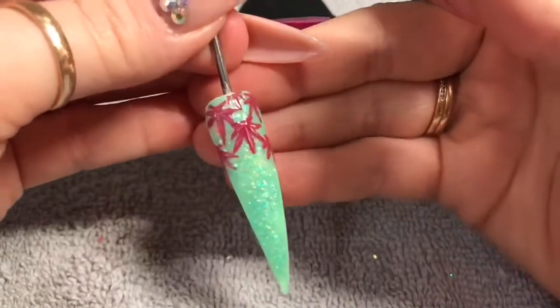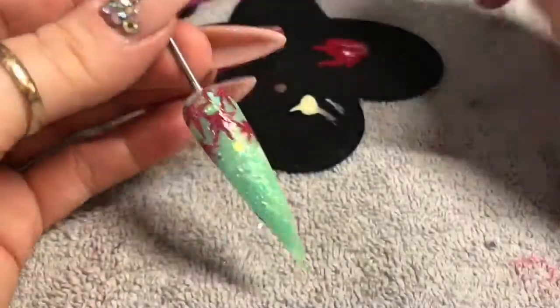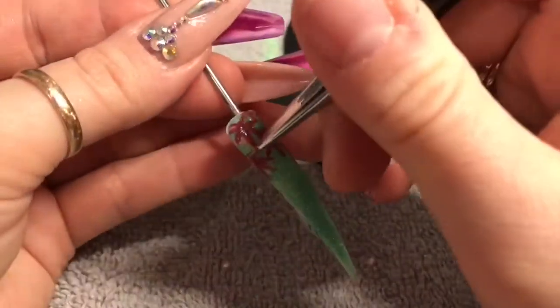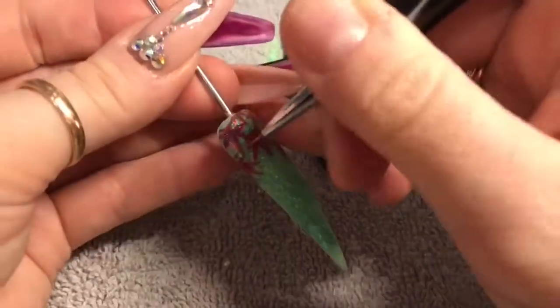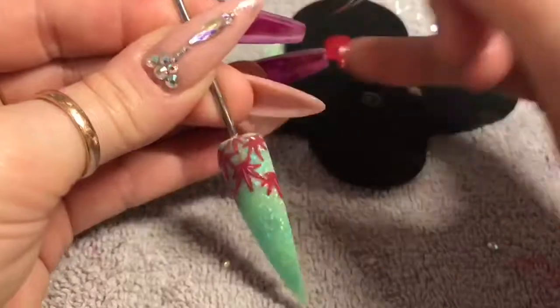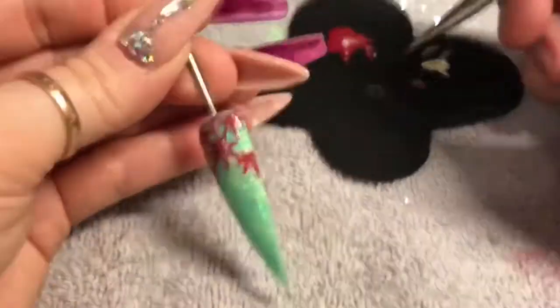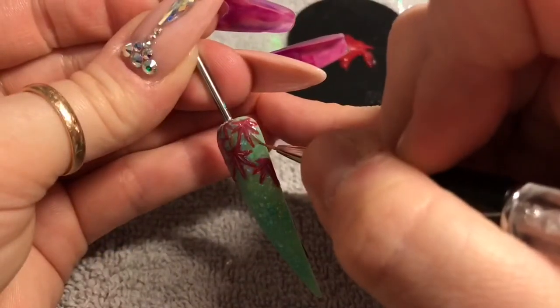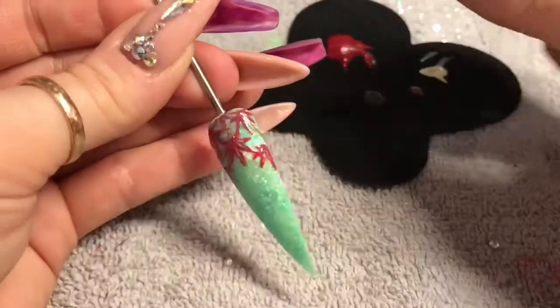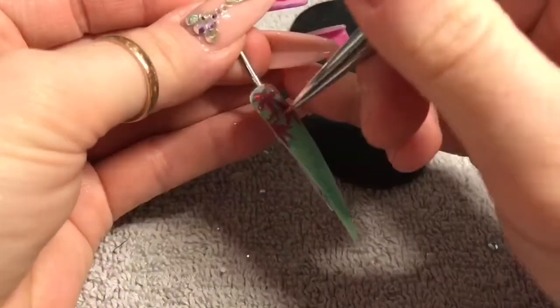I'm quite happy with that. Even though it's a thin layer, you still need to cure it in the lamp. Then I'm taking a brownie-colored gel polish and I've just added some little tree branches to the background, so it looks like the leaves are actually on a tree and not just floating in the air. I cure that and then give it a second coat.